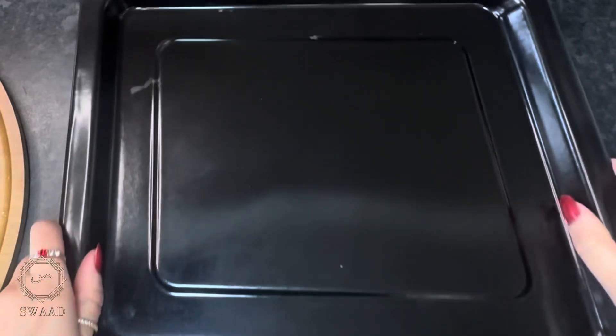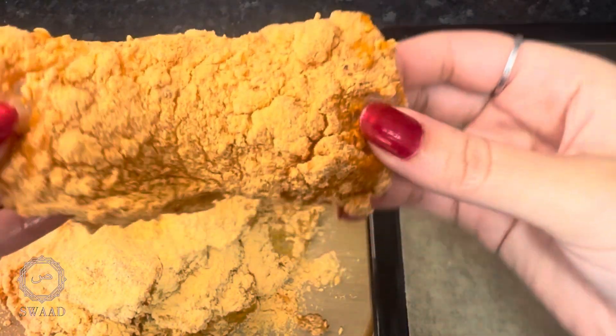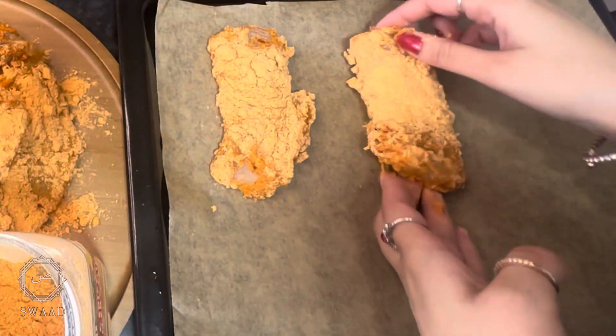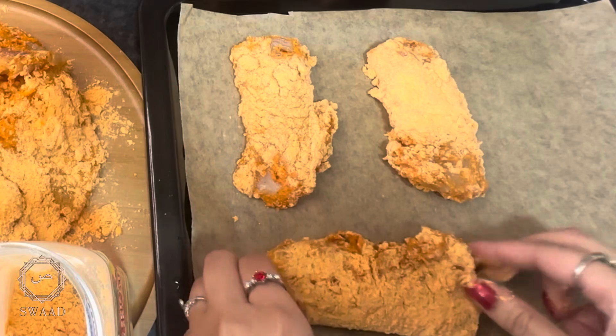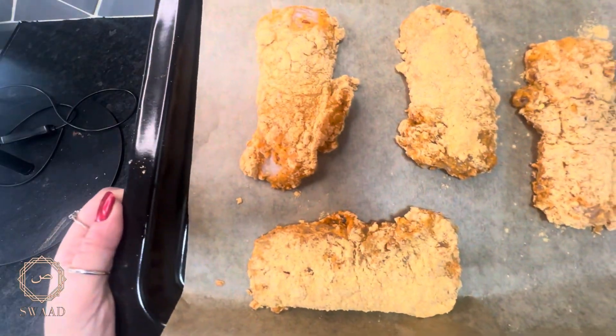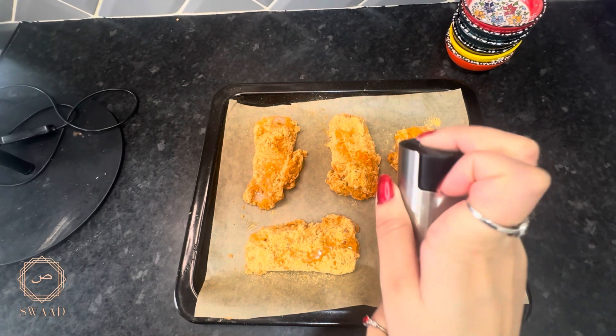For the air-fry oven, I'm going to line the tray with some greaseproof paper. I'm going to put a few pieces of fish on this tray ready for the air-fry oven. Before I put them into the oven, I'm going to spray them with some olive oil.